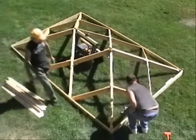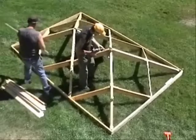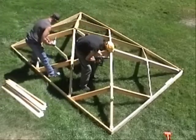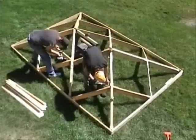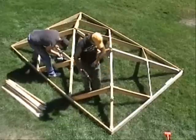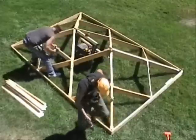Once everything is in place, we use screws to replace the clamps where the two corner boards meet. Eight identical cross pieces that were laying alongside the fascia are screwed in place halfway up each roof face, making the entire frame rigid and preventing it from being able to fold up until they should be removed later.